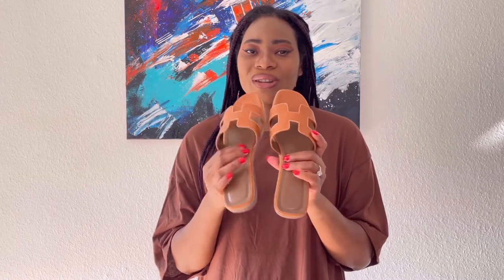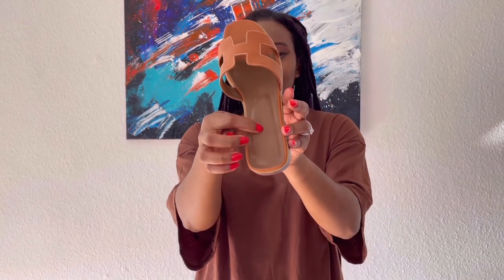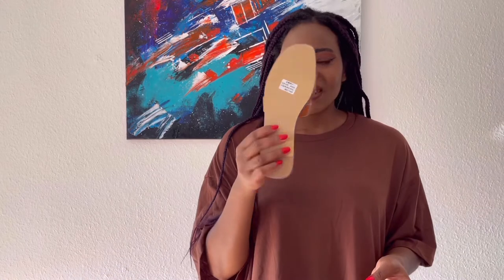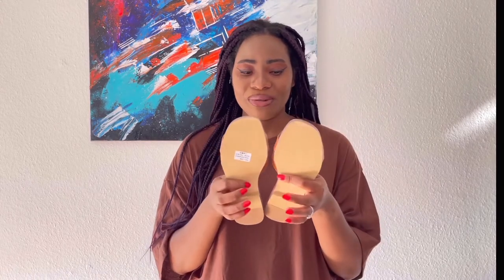This is girly — it gives me like a summer slash beach vibe, something you can throw on with everything. You can rock this with every outfit, and it looks very simple but also cute. It has this iconic Hermes look, exactly like the original ones. The only thing this one does not have is the Hermes name written on it, so I don't know if I should call this a dupe because it only looks like it but doesn't have the name. It smells like leather, so I don't know if it's original, but it looks really cute.